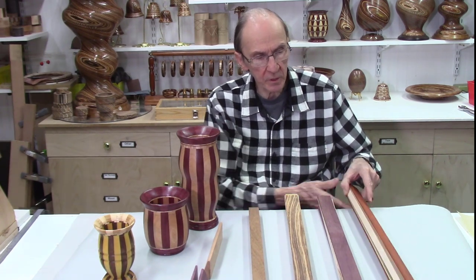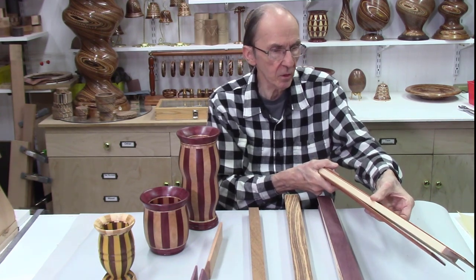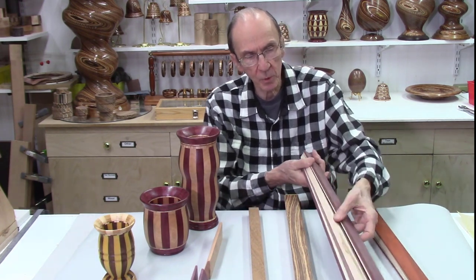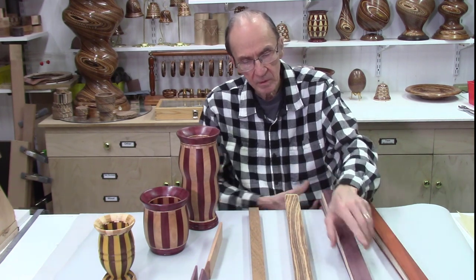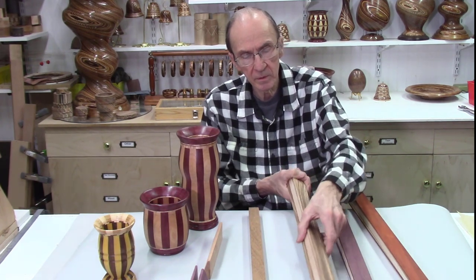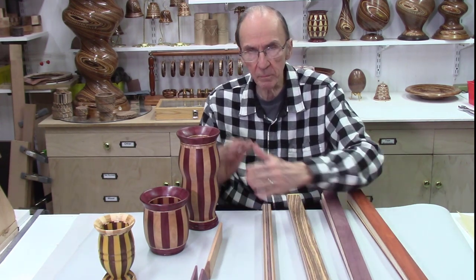I'm starting with a couple of different patterns. This one has seven layers: padauk, some thin yellow heart, a thin strip of walnut, and a thicker center of maple. The second board is just purple heart and maple alternating. The third set has some tiger wood, padauk, yellow heart, and a maple center. The project involves gluing these up and then making staves on the bandsaw.